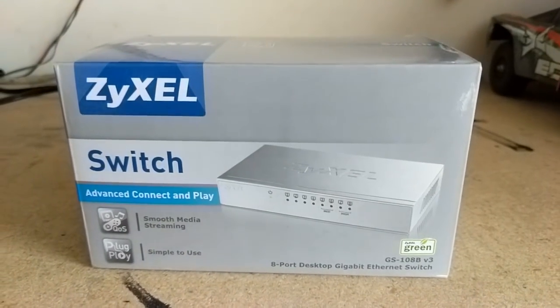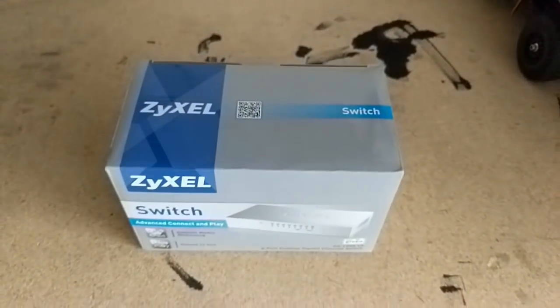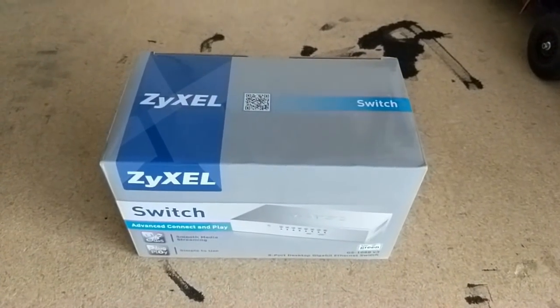Hello viewers, thanks for tuning in to this channel, Budget Nerd. If you're like me, you're really into networking.